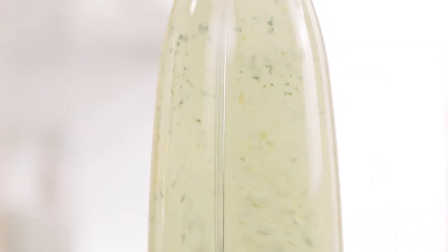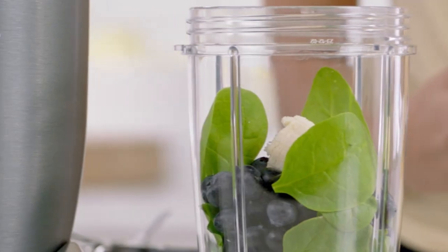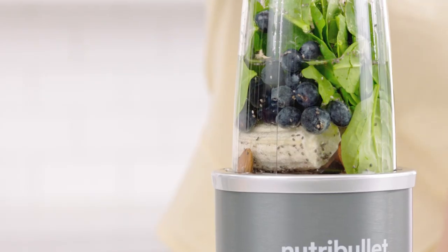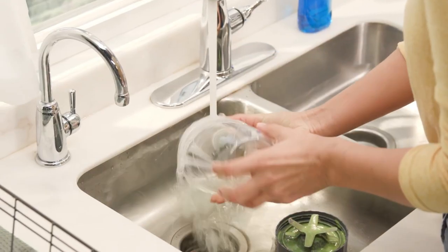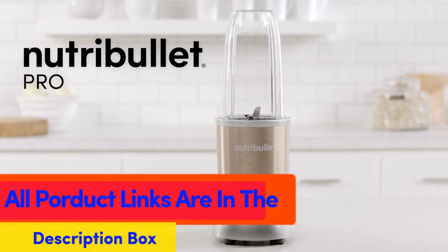With 900 watts of power, the Pro is faster and stronger than the original, but just as simple to use. Load it up with dense whole foods like nuts, seeds, hard fruits, and kale, then push, twist, and blend your way to a healthier lifestyle. 900 watts of power in this compact powerhouse turns anything from strawberries to spinach into smooth, sippable nutrition. Most smoothies can be made in under 60 seconds — now you can fit healthful nutrition into your busy day. Simply twist off the blades, rinse with soap and water, and put the cups on the top rack of the dishwasher. That's health without the hassle.